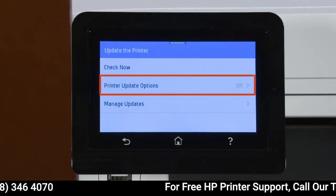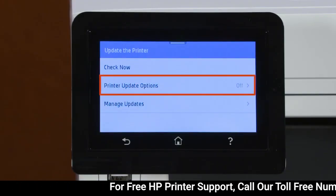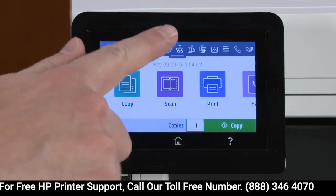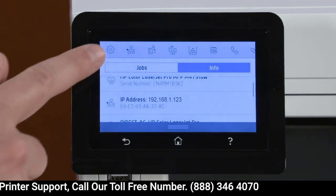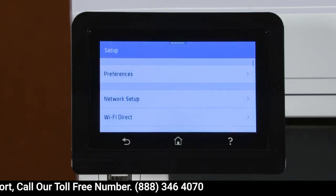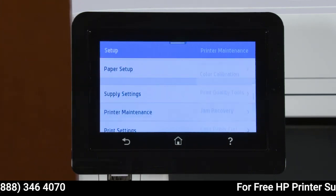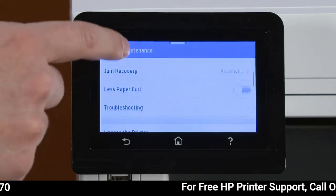If you want future updates to install automatically, change the printer update options. On the control panel, navigate to and open the Setup menu. Select Printer Maintenance and then select Update the printer or Update firmware.